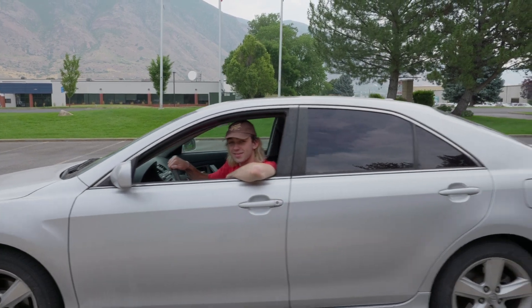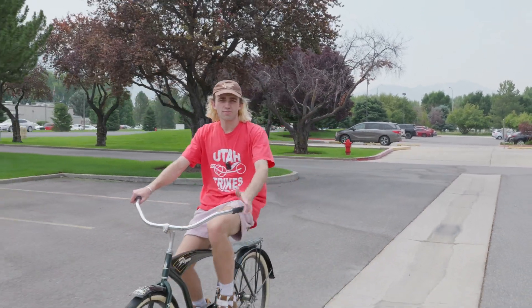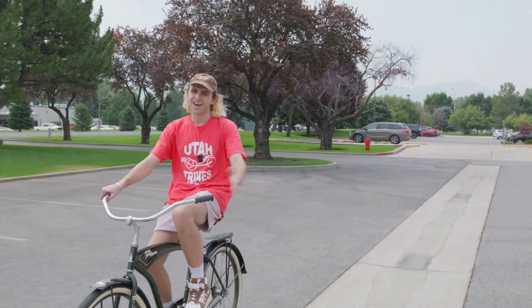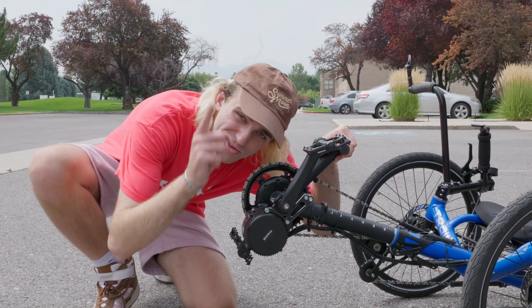Tired of traffic and high gas prices? Is a bike an uncomfortable or non-viable option for you and your lifestyle? Well, then I've got a little secret: an electric trike with an electric bike motor could be your solution.